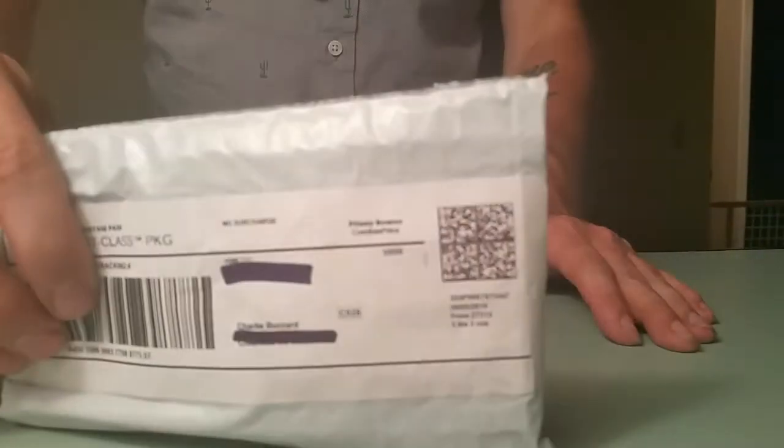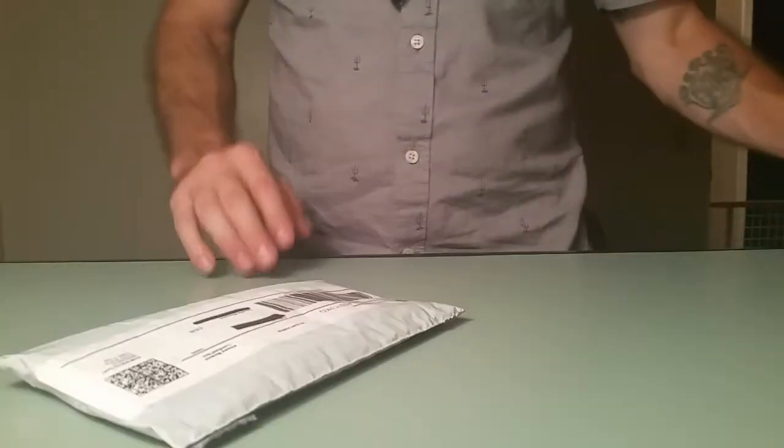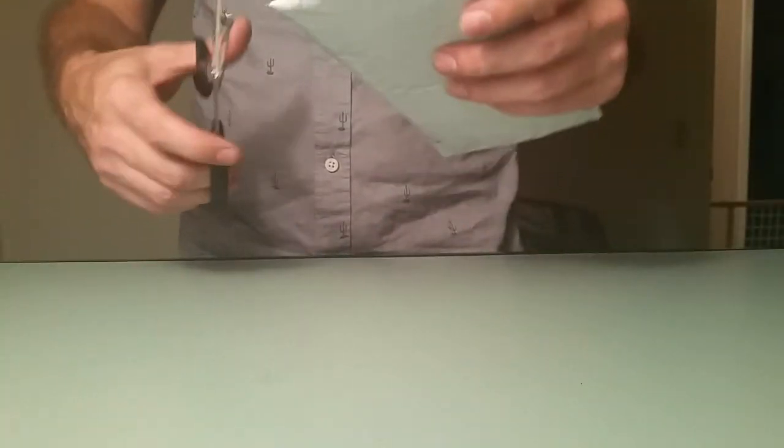What's up guys, Charlie Buzzard here. This is my fourth — I think it's my fourth — sponsor pack unboxing from Red Wolf. Let's get right into it.